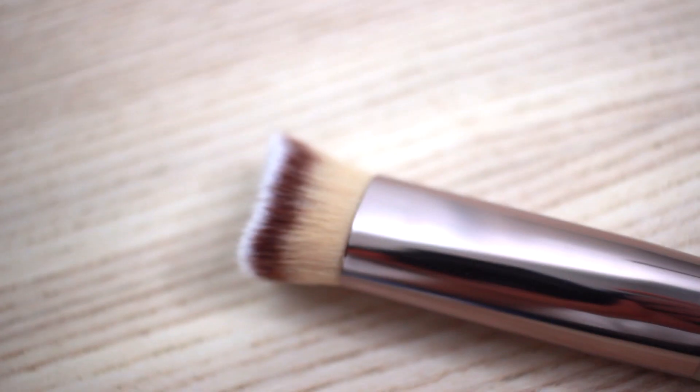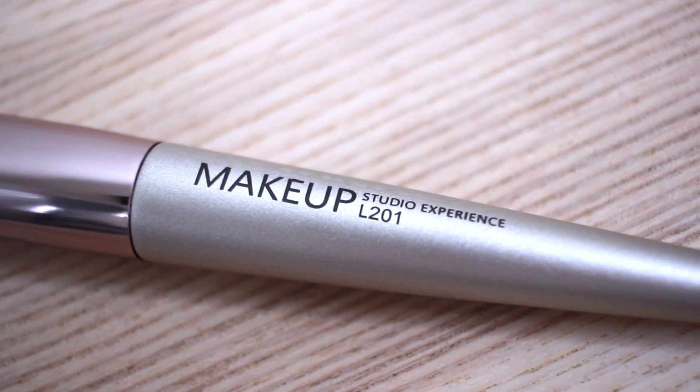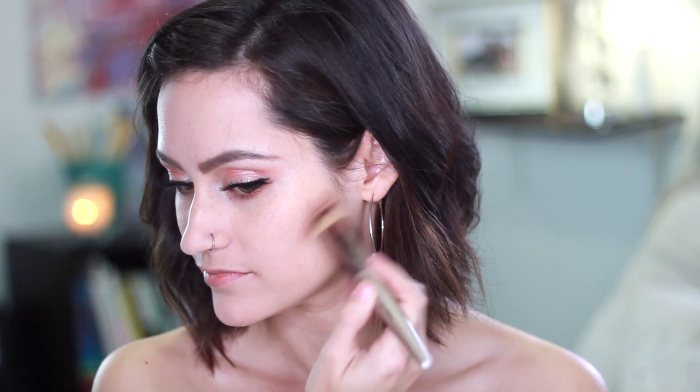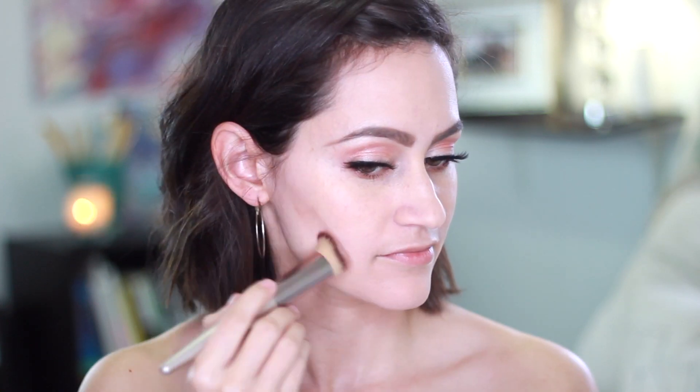After that I'm going to use the Tarte Glow Palette — I love this palette, you can probably tell because it's a little messy. With that I'm taking the L201 brush and starting to contour my face. I like to start just under my cheekbones and then blend that bronzer upward onto my temples and even a little bit on the sides of my forehead. I'm also going to contour my nose by applying bronzer to the sides and just under the tip.